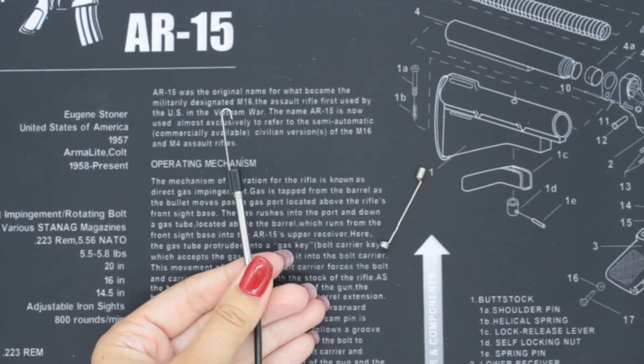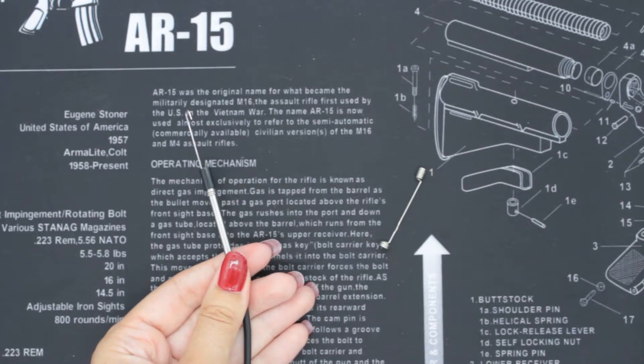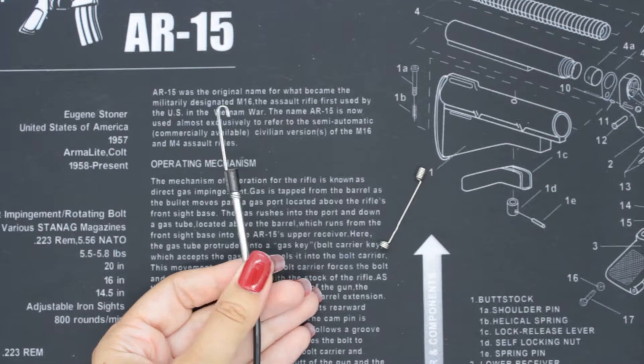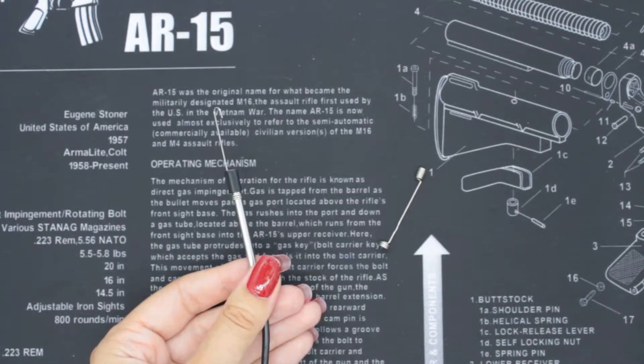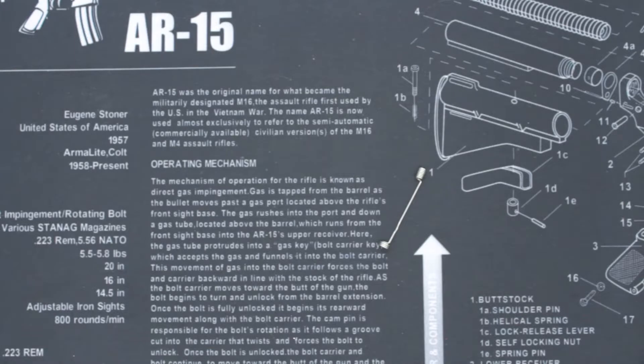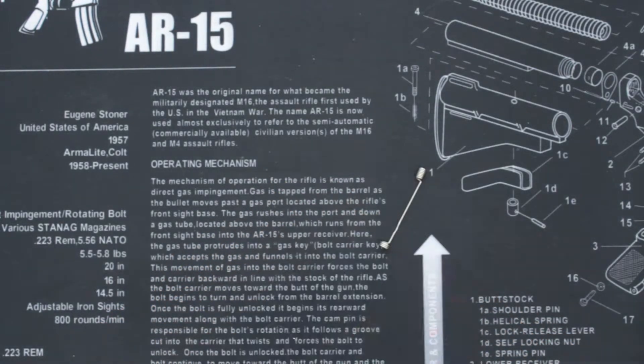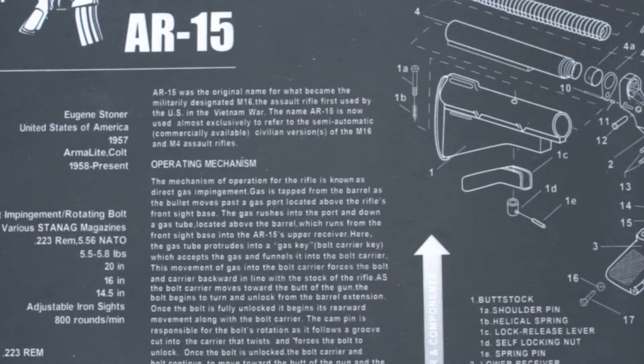So if you lost something — say down a car seat, down a drain pipe, whatever it is — you can use it to hook it out. It's very strong and very securely attached. And then the same goes for the magnetic attachment as well. You just slide it along and add the black ring. It's very simple.